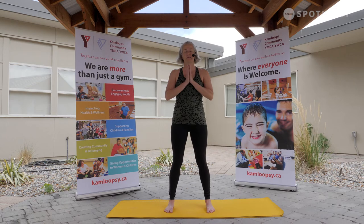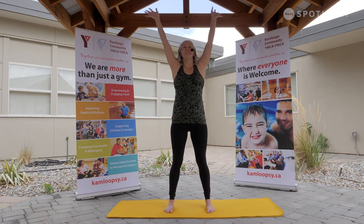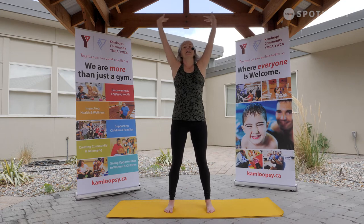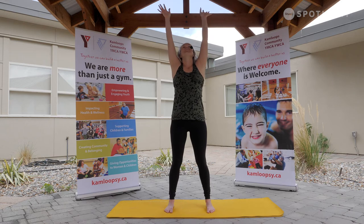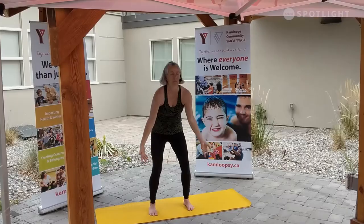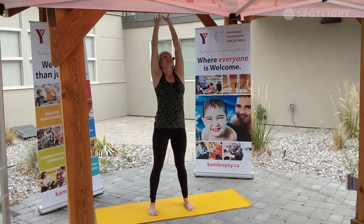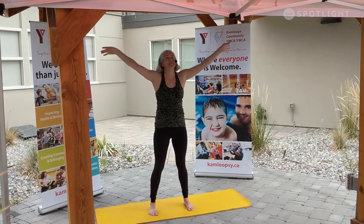Notice the length of the breath and the quality. We draw our hands to heart center, taking our eyes open. Let's sweep the hands down and take a nice big inhale, rising up through the heart, through the gaze. Exhale, softening down. Nice big inhale, lifting up out of the front of the body. On the exhale, letting everything else go. Taking it all in. Fully present in this moment.